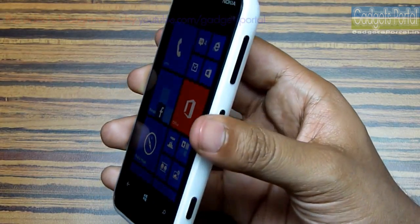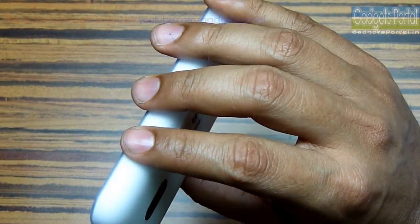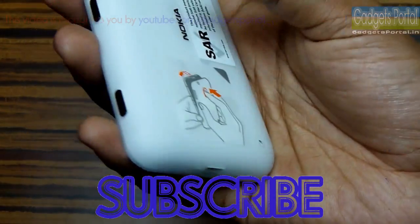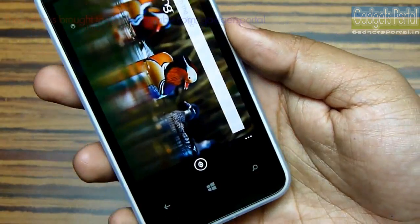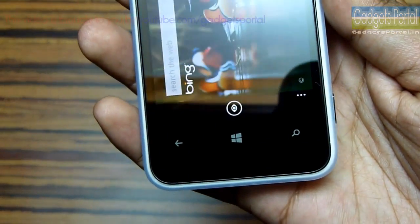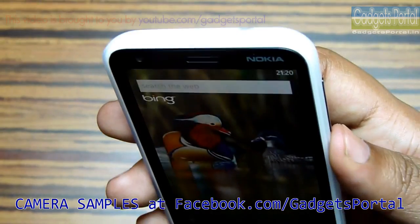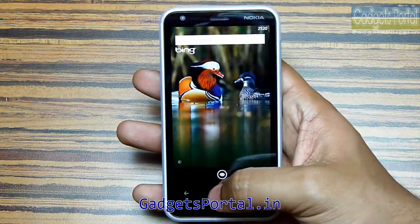Friends, that's all in this unboxing and hands-on review. I will use this device for a while and upload a full in-depth review. Don't forget to subscribe to Gadgets Portal and keep in touch. Overall this is a fantastic looking device with a refreshing Windows 8 operating system, and if you are thinking of getting one then go for it. Visit facebook.com/gadgetsportal for the camera samples and gadgetsportal.in for the written review.